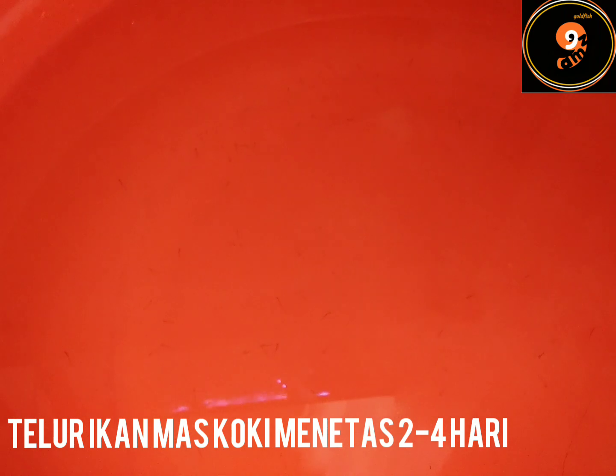Lalu ini penampakan di hari kedua. Ada beberapa telur yang menetas dan burayak menempel di permukaan wadah. Berbentuk kecil dan agak hitam. Ada juga satu dua yang mulai bergerak-gerak. Untuk info, rata-rata ikan mas koki telurnya menetas 2-4 hari.